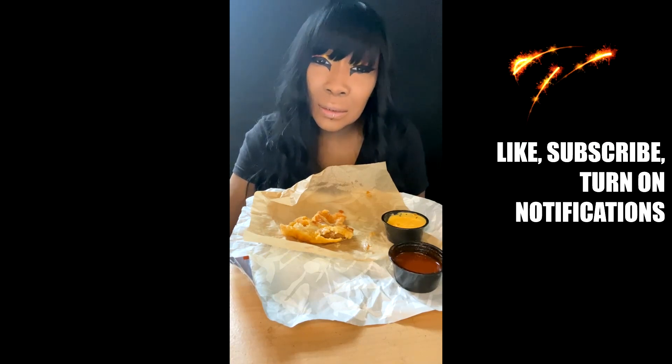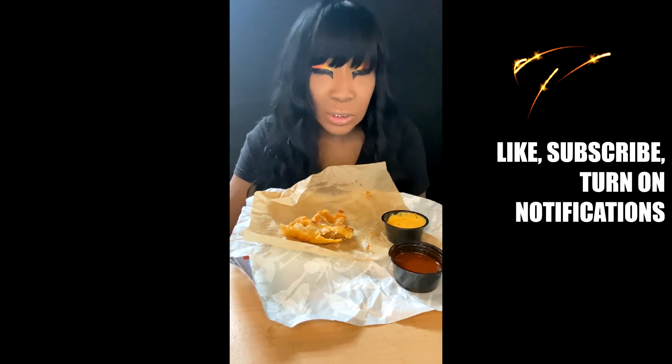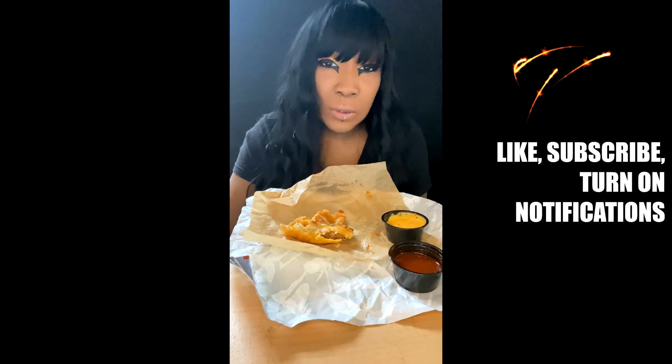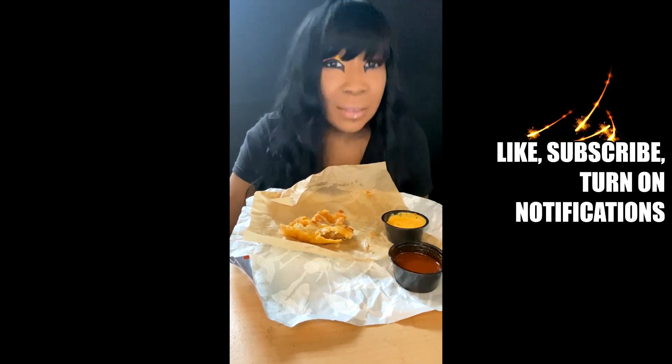And that sauce — the red sauce — it's so lackluster, it's just bland. And the nacho cheese sauce just tastes like salt, so it just adds more. There's nothing birria-inspired about this. That's what I give it — I would not recommend it.